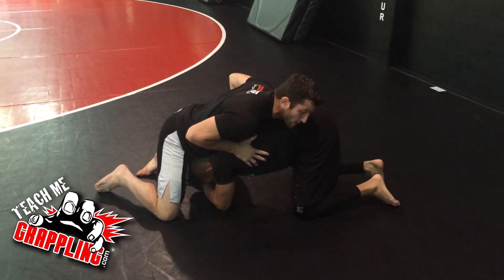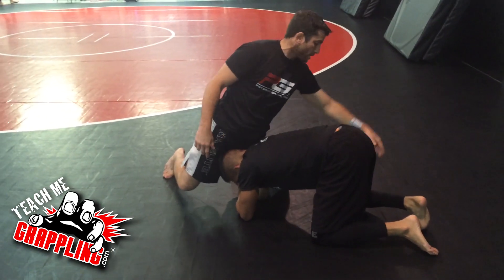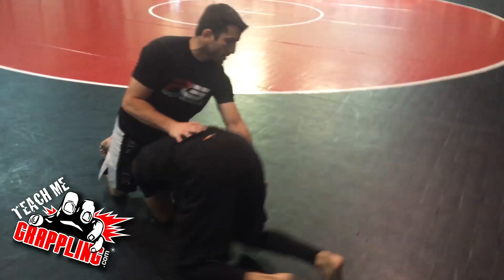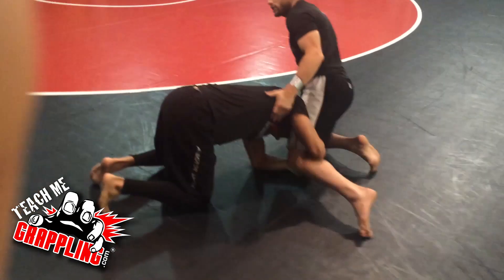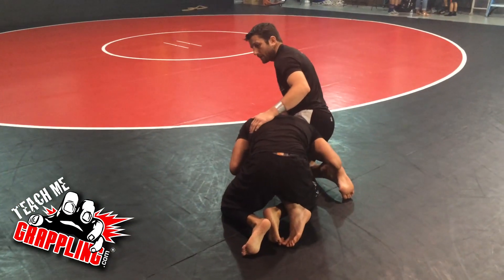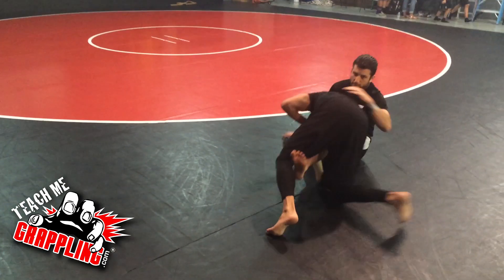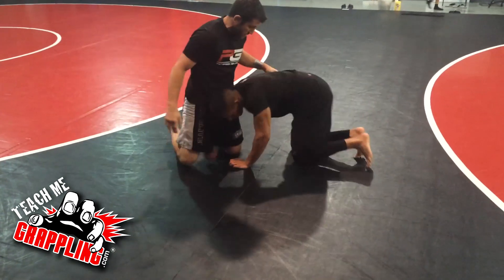My opponent has a single leg — his head is on the inside. It's very important to understand that the head is on the inside. A lot of times when a guy has a single leg, he attempts to circle around and hook your leg on the outside. This happens a lot off of takedowns or sweeps — he'll hook your leg and drive to take you down. It's a common situation everyone should be familiar with.